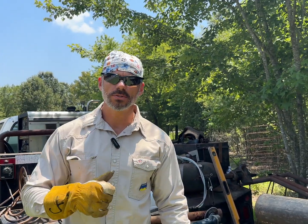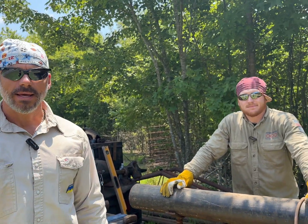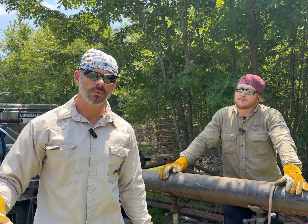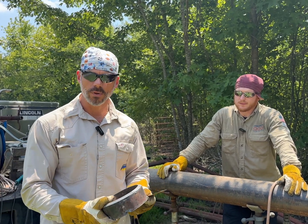Hey everybody, welcome back to the channel. My name's Chris and this is Taylor Welding. Today we're going to be working with Austin. He reached out to me in the comments, said he lived close and was wanting some help. That's what I want to do — help you guys get going on your pipe welding journey.